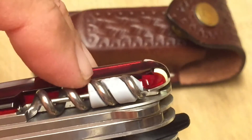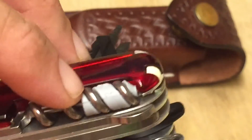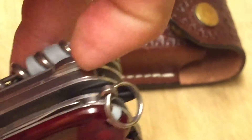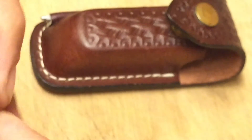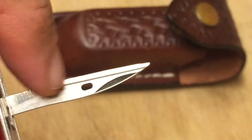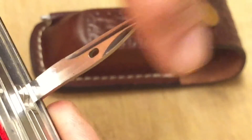And of course we've got our corkscrew. We've got the tiny little screwdriver there for your glasses — you want to tighten that. Of course, you've got the parcel hook right here. Let's check out the awl. We've got an awl — it's a sharp awl. And this also has the little eyelet for sewing. Very nice. I like that, especially since I make things with leather sometimes.